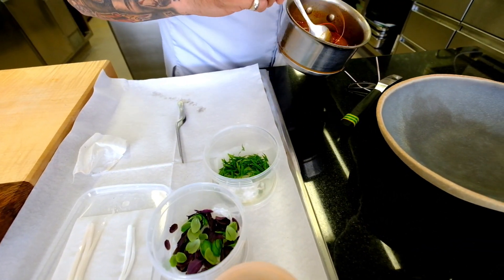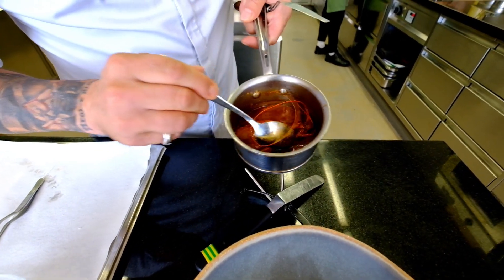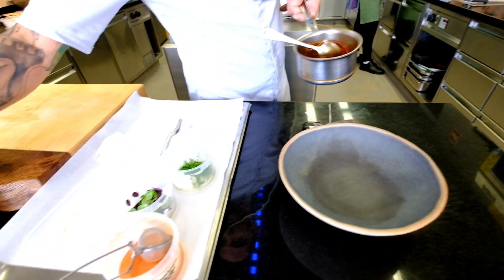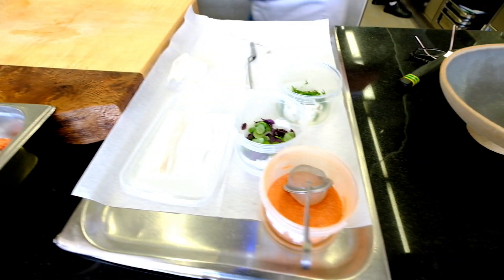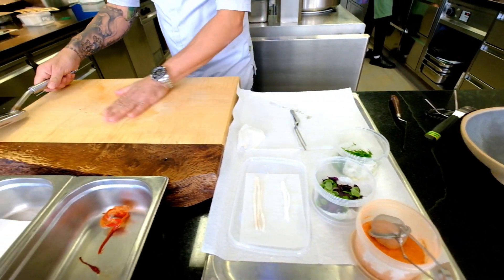Then we powder it with some powder made from the carabinero head. And at the end we give some really, really powerful carabinero sauce on top. We refresh it every day — we take some of the heads, dry them and make powder, and the rest goes all into the sauce, so you have an immensely powerful carabinero sauce.